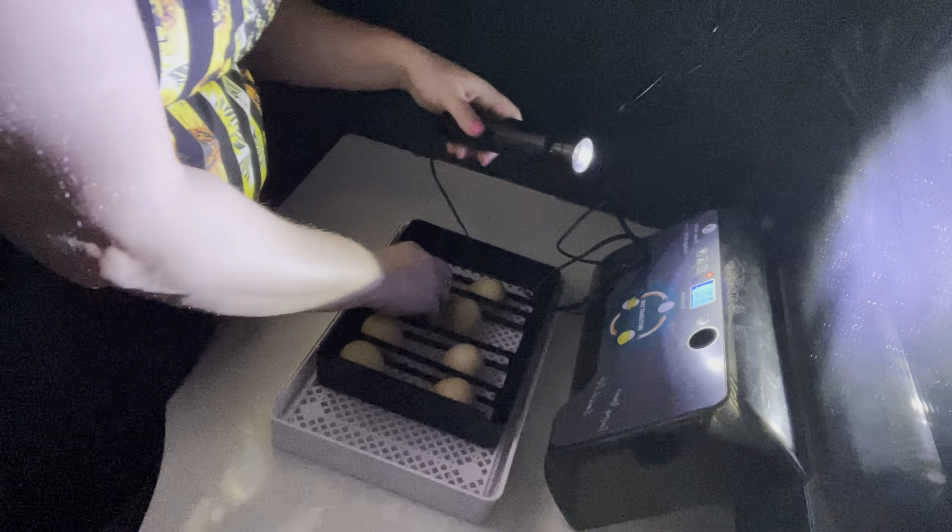This one is either inside the egg more — like deeper in the egg — or it's not as developed as the rest, so it'll just take longer to hatch. This one's big too. See that movement in there? That is a really good view — super cool. This is my favorite part. You can't really see this one as clearly; it's pretty light, but still developing.